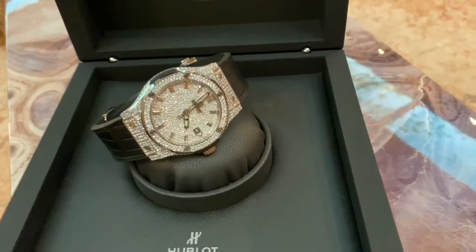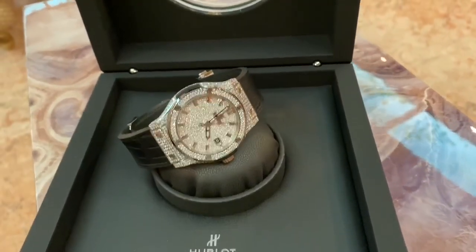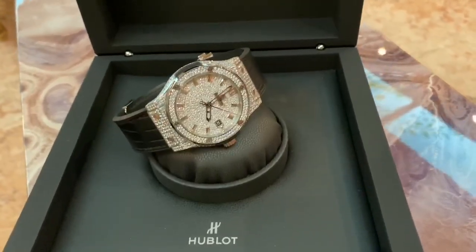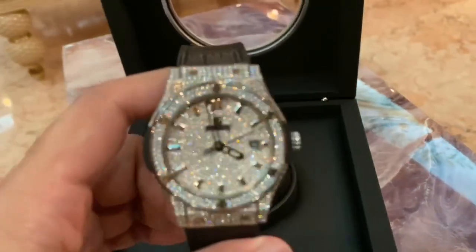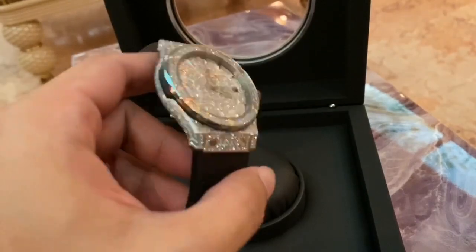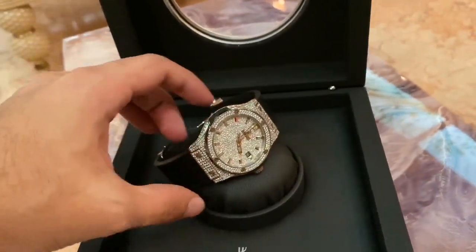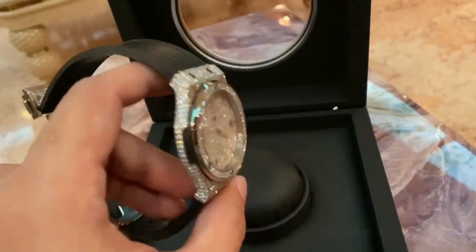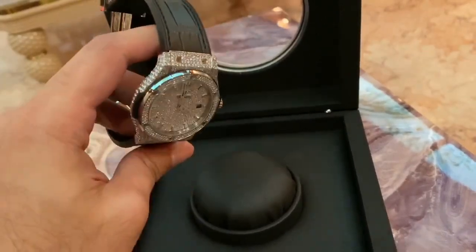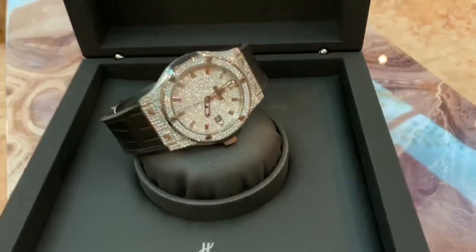I was there for like half an hour looking at watches, and then all of a sudden he said, I like what you're wearing. Where did you buy the watch from? I said I bought it from Dubai. And then he asked, is that all factory? I said no, I've got a bespoke done. And he said, I can't even tell — the setting is so good. He couldn't tell if it was factory or bespoke. He thought it was a complete factory set. It's that good.